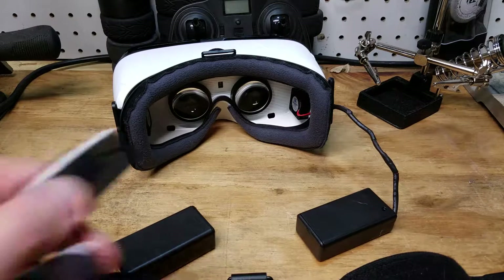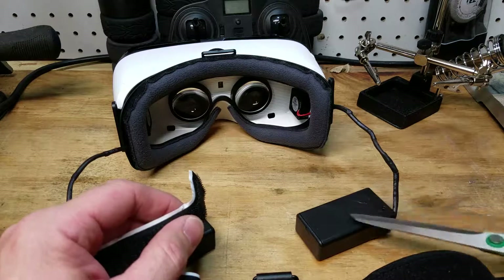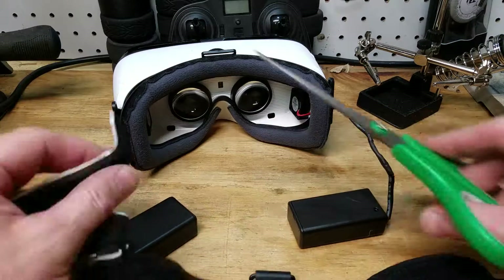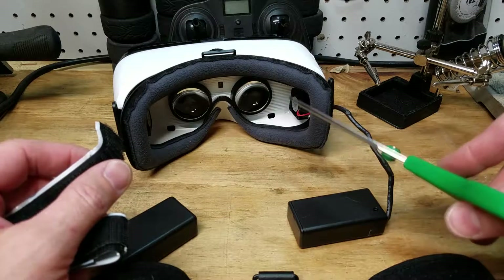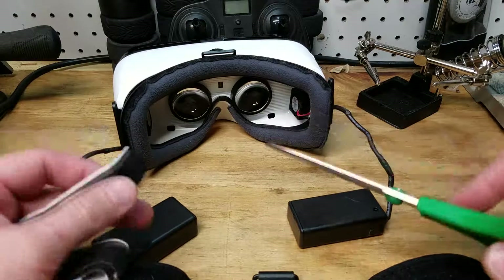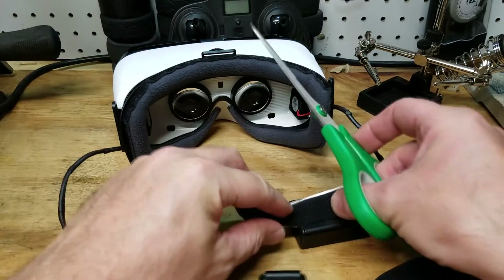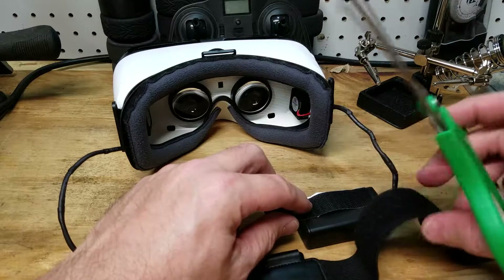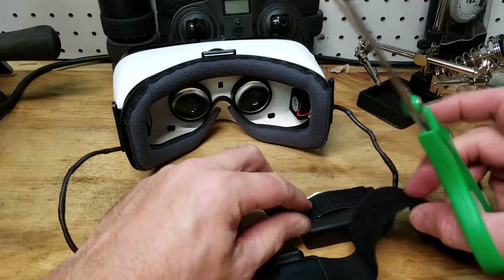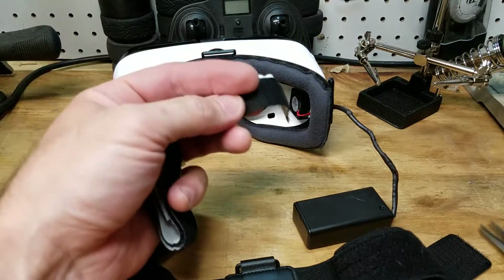Okay guys, going to put a little velcro on the back of the battery cases now. I got them all cleaned up with some nice heat shrink on there. They're 9-volt battery cases with on/off switches. As you saw in the last video, I placed the two fans in there — one on each side — with hot glue. Go back and watch part one, I'll link it below. You're going to cut the velcro to the length of the battery case and use the opposite velcro of what's on the strap, so they stick to the strap that comes with the goggles.